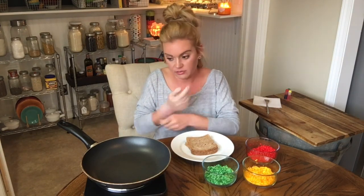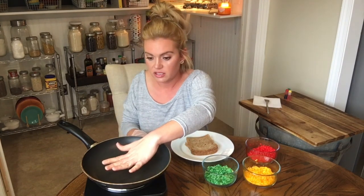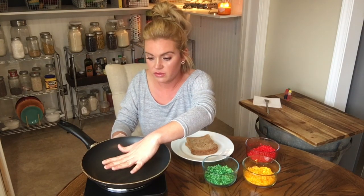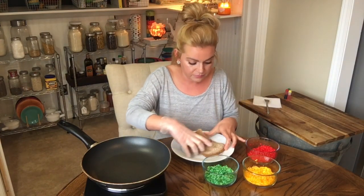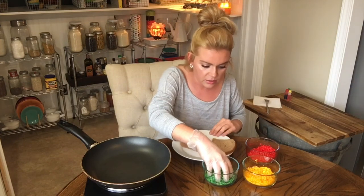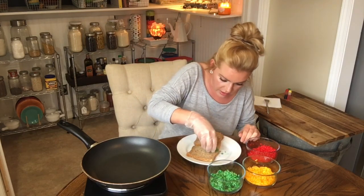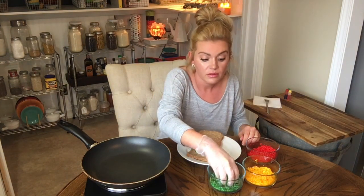I'm gonna wear a glove because I do not want insane hands later. I've already buttered my bread, so you'd need to do the same — just like with any normal grilled cheese. Let's just cross our fingers at this stage together. I didn't realize I had like a broken piece of bread.